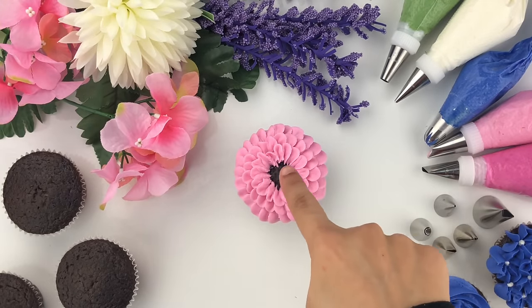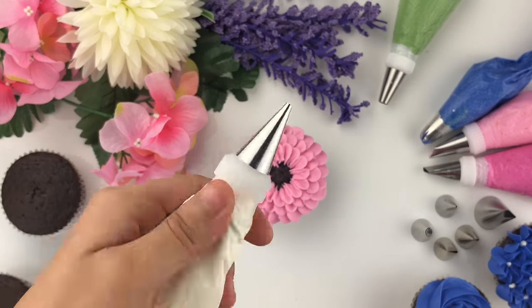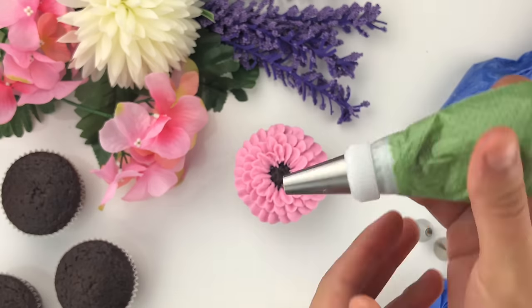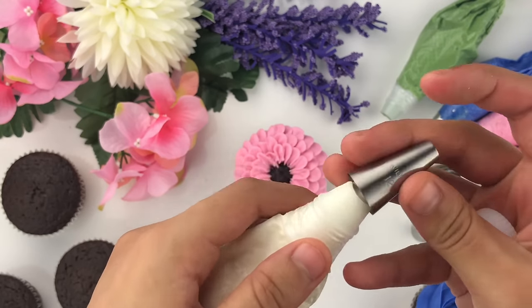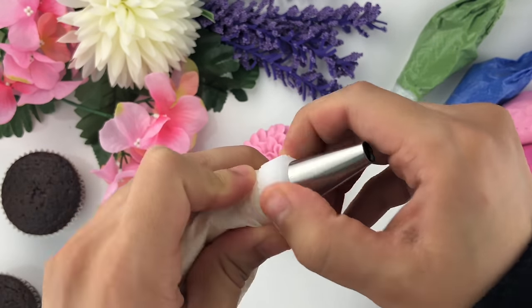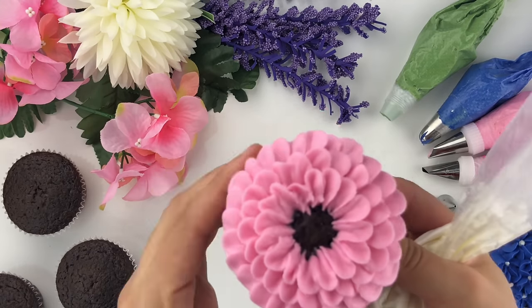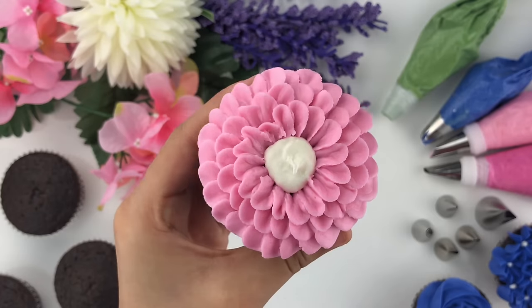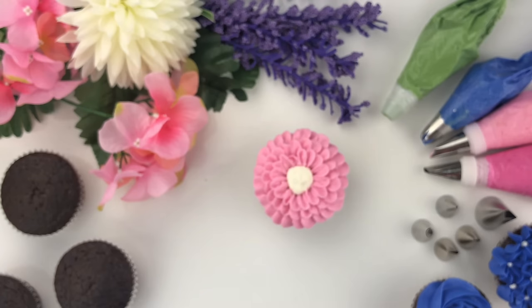At this point you could go all the way to the center, but I'm going to fill the center with some white buttercream. It doesn't matter what color you choose — just have fun with the process. I'm taking tip number 12 from the green piping bag and placing it on top of my white piping bag to fill in the center of this zinnia. Hold the piping bag straight, add a little pressure, and release.